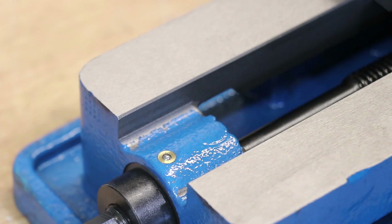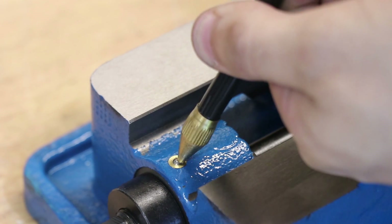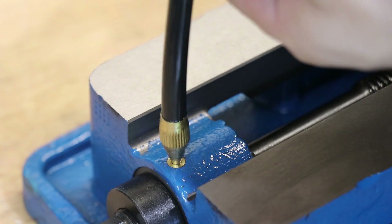The lead screw housing has one of those button oilers for lubricating the lead screw, which would be pretty awesome — except I broke it on the first try.